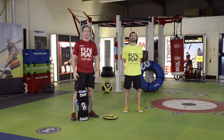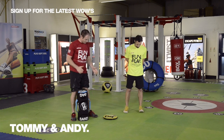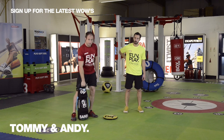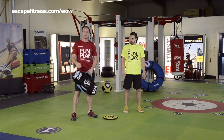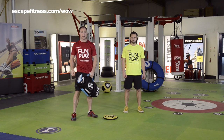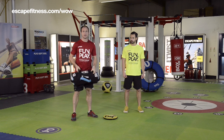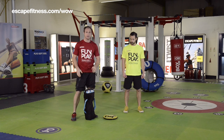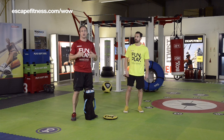Hello and welcome to the workout of the week with Escape Fitness. We've got Andy here, our trainer, and what we're going to do today is use two of our brand new products: the traditional sandbag and the gripper. The sandbag comes with multiple different handles for a variety of grips for different exercises. It also has a movable sand-based weight inside, so it's always challenging us in different planes of motion and movement patterns.